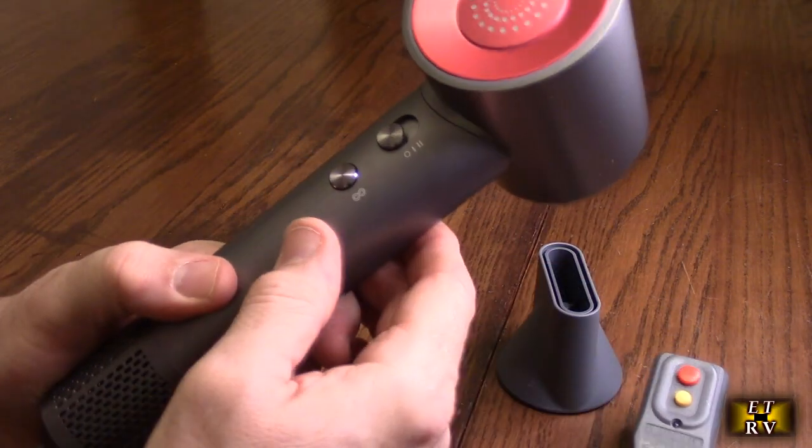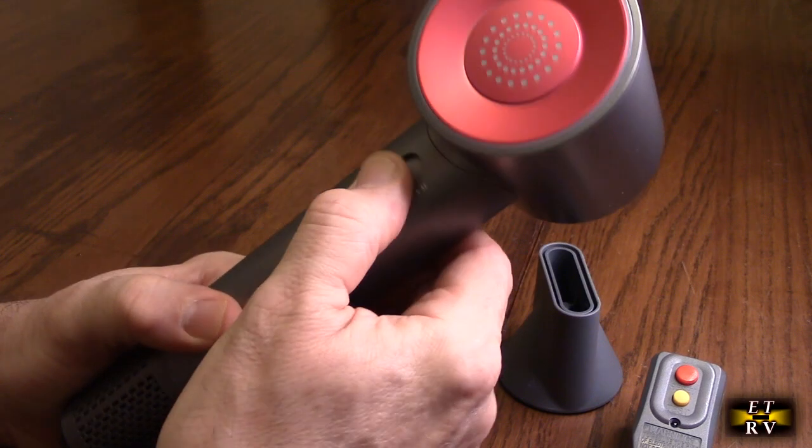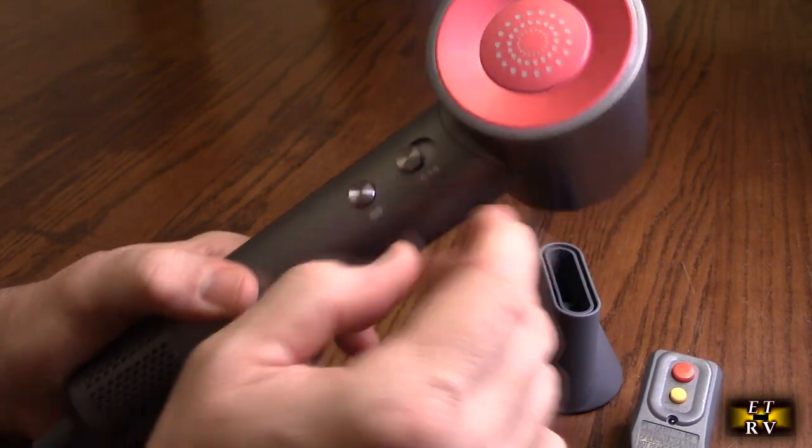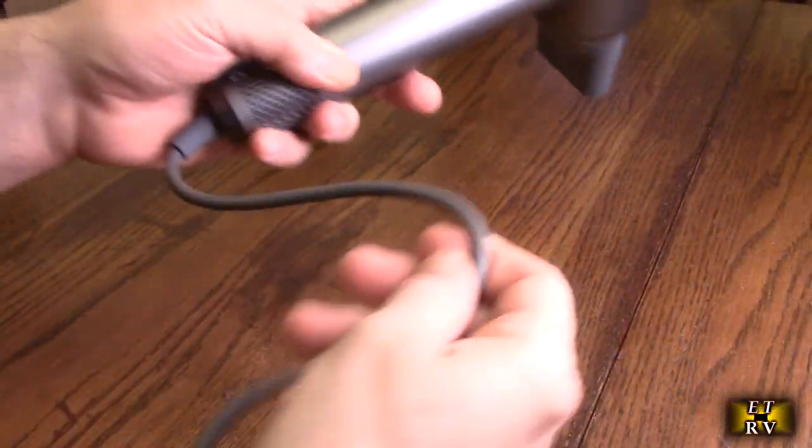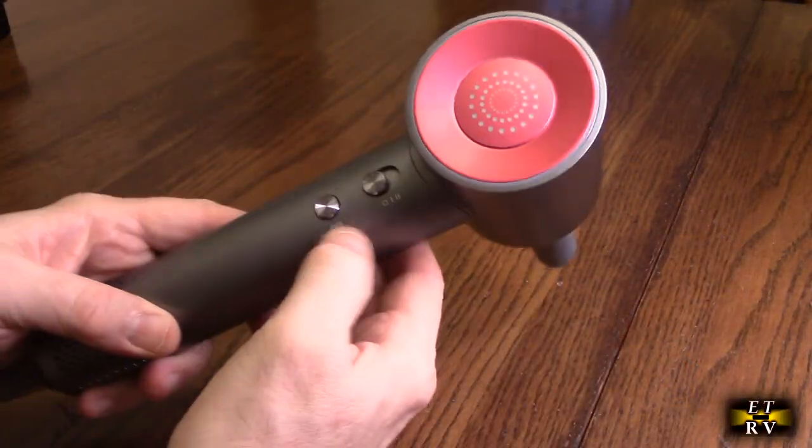If you look at the controls, there's a button right there and you've got the different speeds. We're going to plug this in and try it so we can learn how it works. It also has a very flexible cord, which is nice.